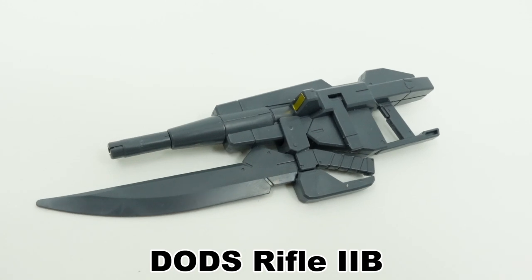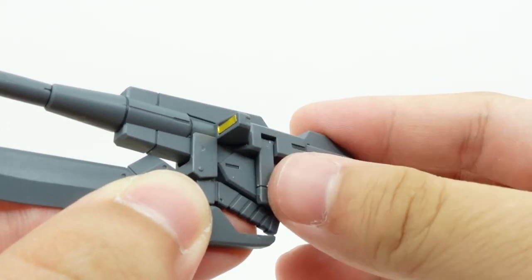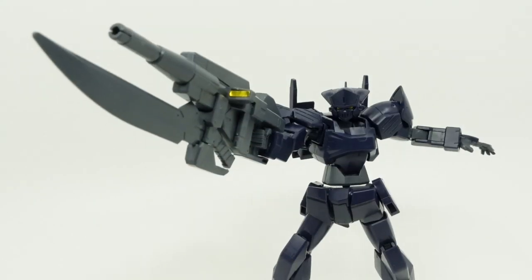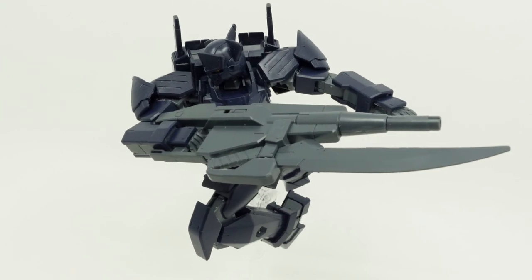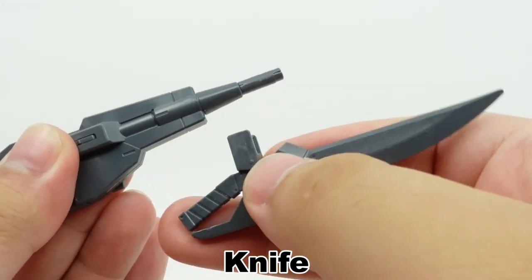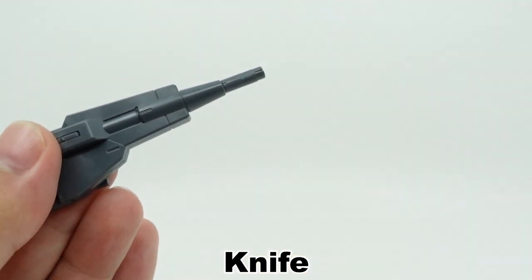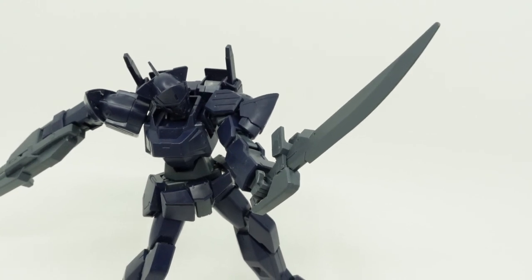Next is the DOTS Rifle IIB, this time with a yellow scope, a movable foregrip, and an attached knife. It sandwiches into the hand for use with no weight issues, but the size is a bit comically large. The knife can also be detached for separate use as a cutlass-like blade, though the unremovable clip attachment is somewhat unappealing to look at.